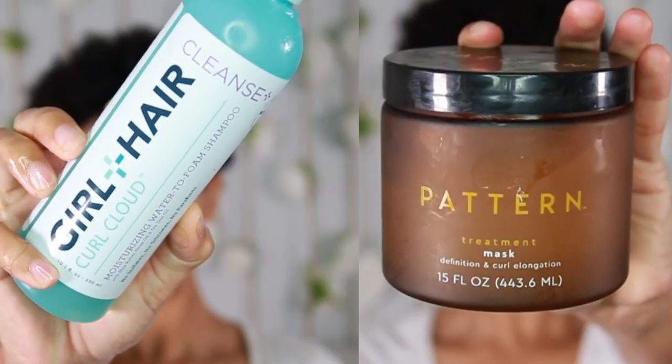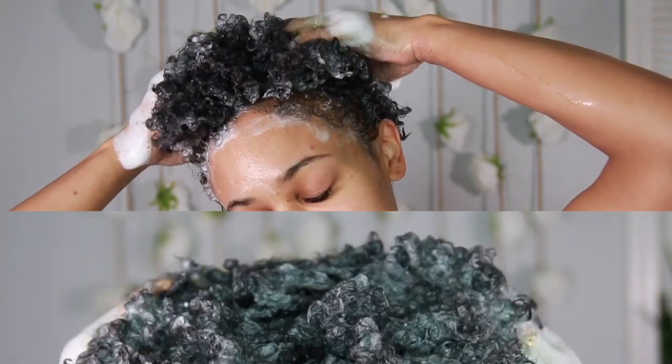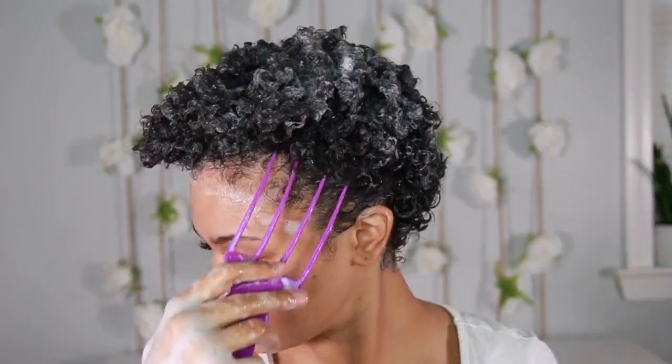Hey y'all, let's get right into this video. Today I'm sharing my wash day routine on my TWA, my big chop, on short natural hair. I'm using Girl and Hair Water to Foam Shampoo and the Pattern Beauty Treatment Mask, so I'm just going to cleanse my hair really nicely.